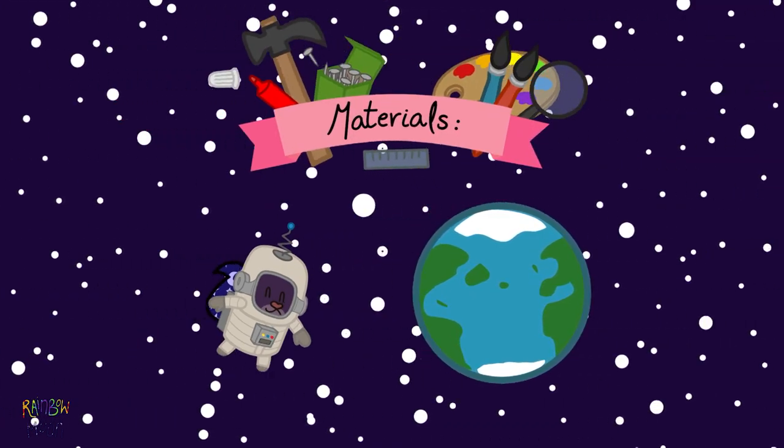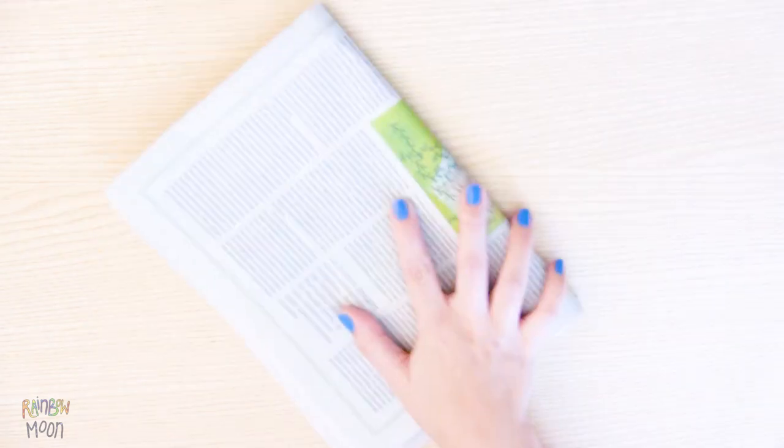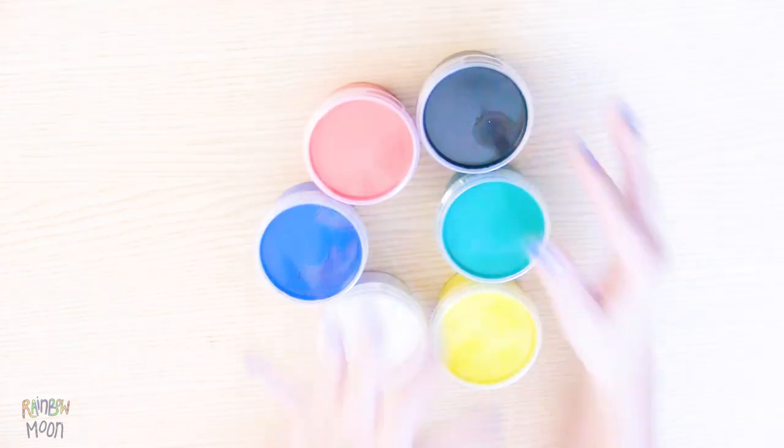We will need balloons, white glue, water, newspaper, brushes, paint, and nylon thread.